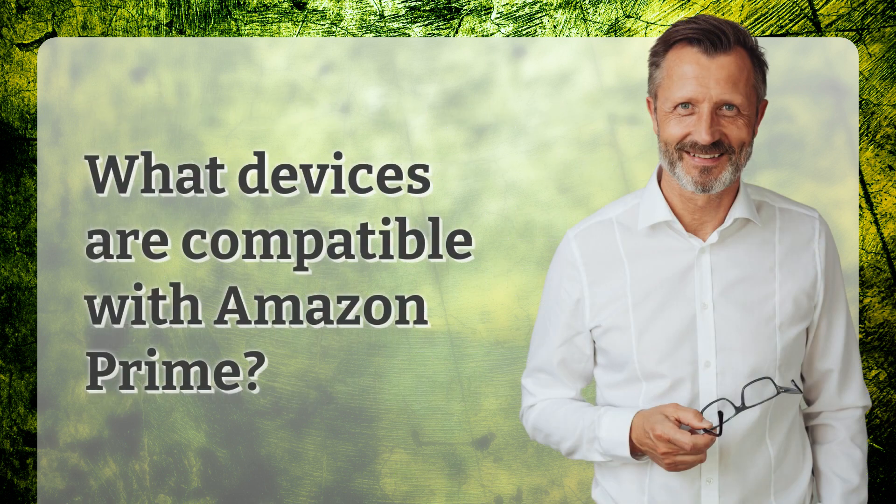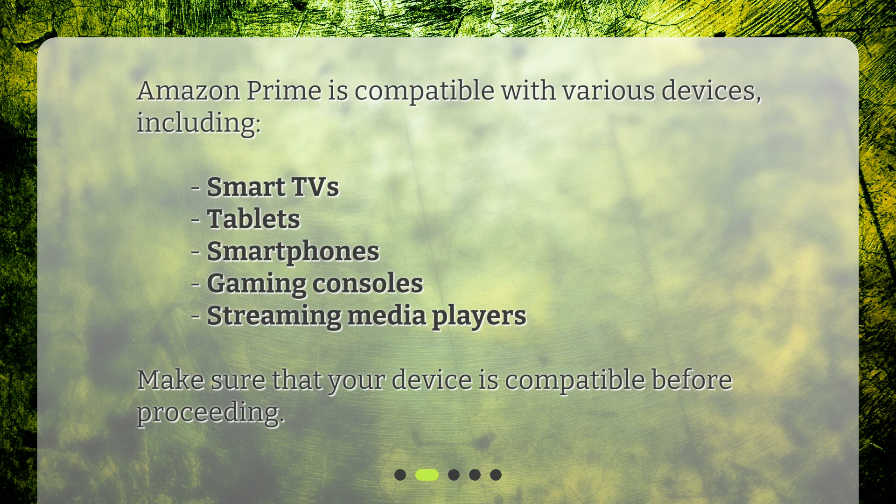What devices are compatible with Amazon Prime? Amazon Prime is compatible with various devices, including smart TVs, tablets, smartphones, gaming consoles, and streaming media players. Make sure that your device is compatible before proceeding.